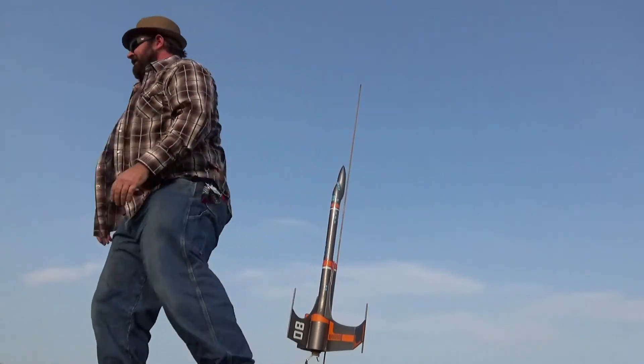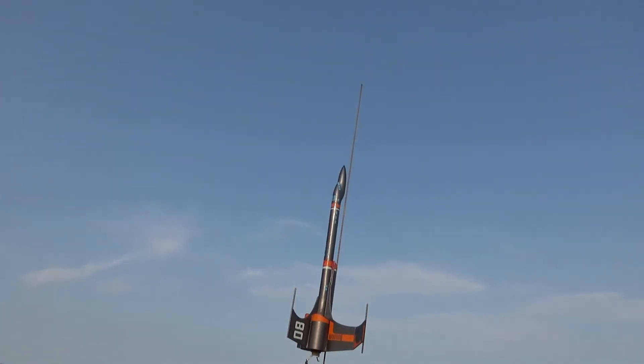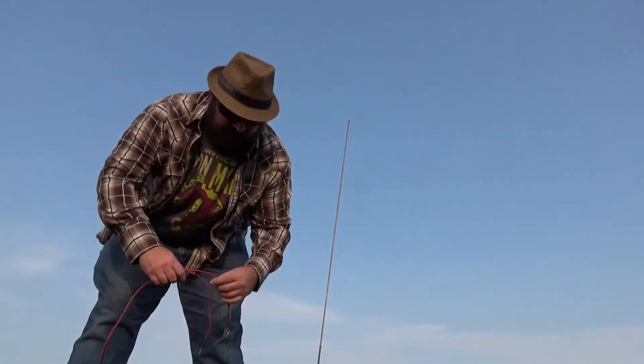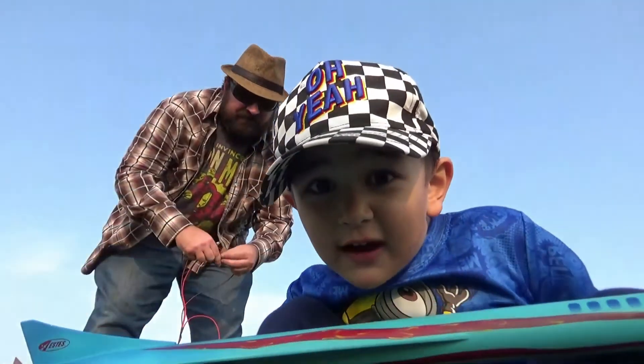Try it again. Launch pad is clear, key is in, count it down. Five, four, three, two, one! SST! Nice. Still — S-S-T.